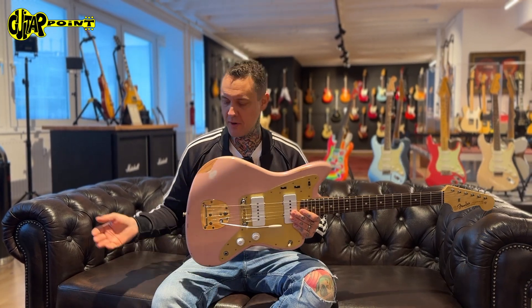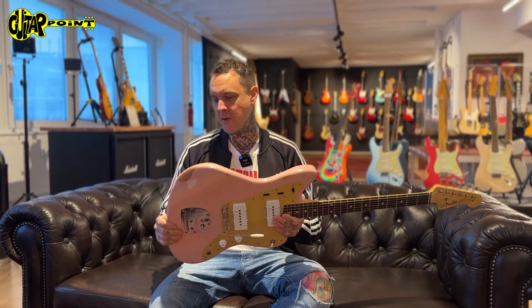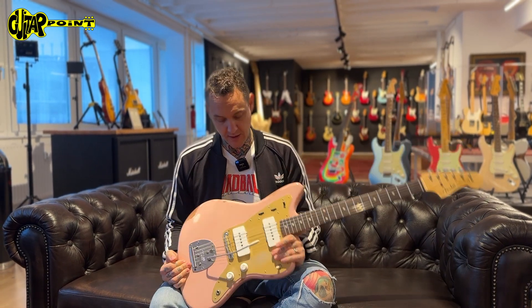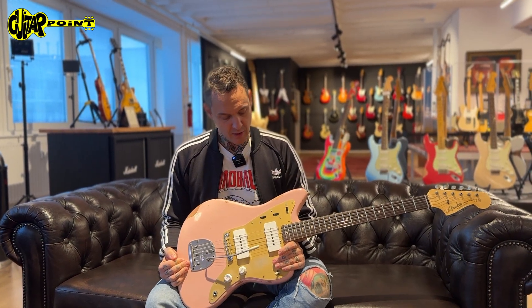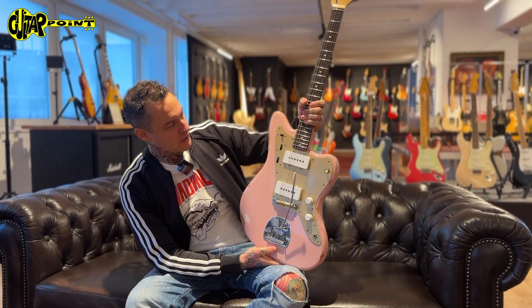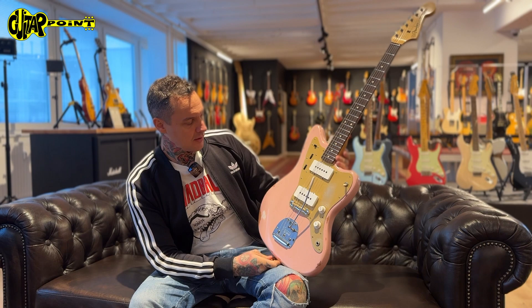Hey, welcome to Guitar Point in Frankfurt, Germany. It's been a while since we showed you a Fender Custom Shop guitar. We're an official Fender Custom Shop dealer and we love pink guitars. That's a pretty cool guitar that we specced for the shop.